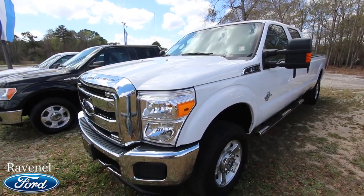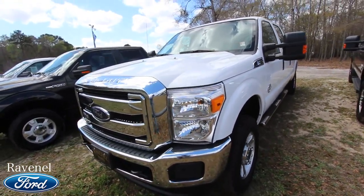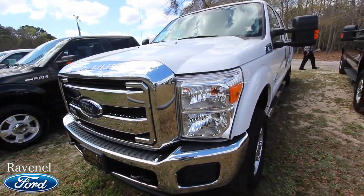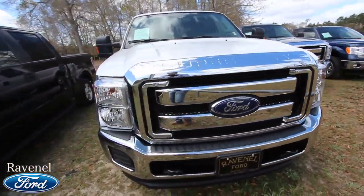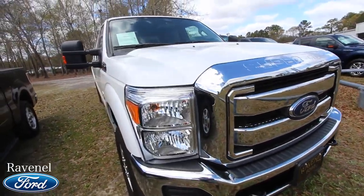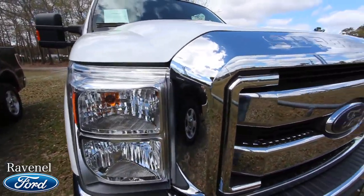If you haven't watched our videos before, this is a condition report. We'll go around this pre-owned truck and look at it, let you know the specs, price, mileage, warranty — all that good stuff. And most of all, let you know the current condition of it, so if I see any major dents, dings, or scratches I'll point them out to you.